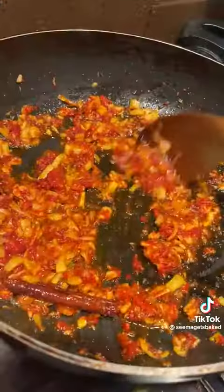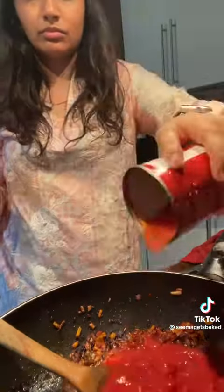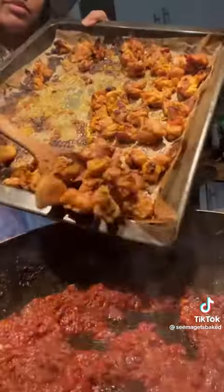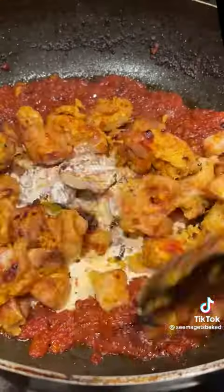In fact it's so good that my mum actually forced me to make this on numerous occasions so she could then gift it to her friends. And really, is there a better gift than a huge bowl of butter chicken?